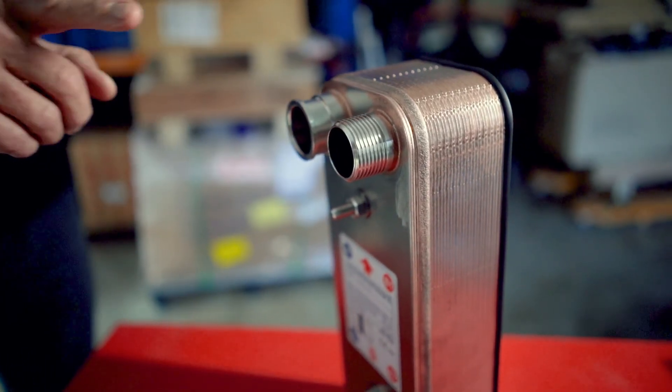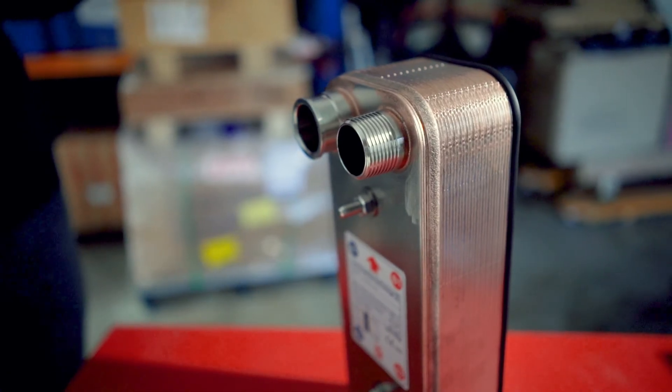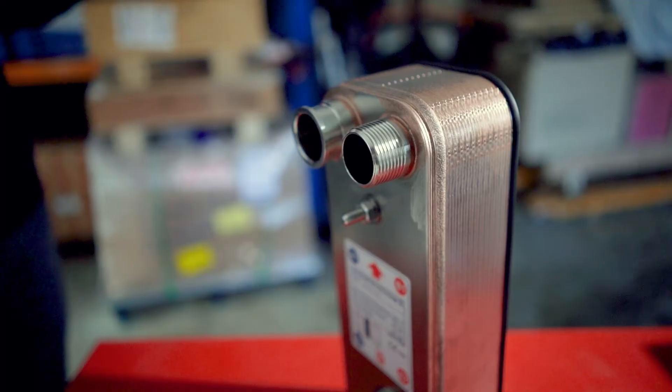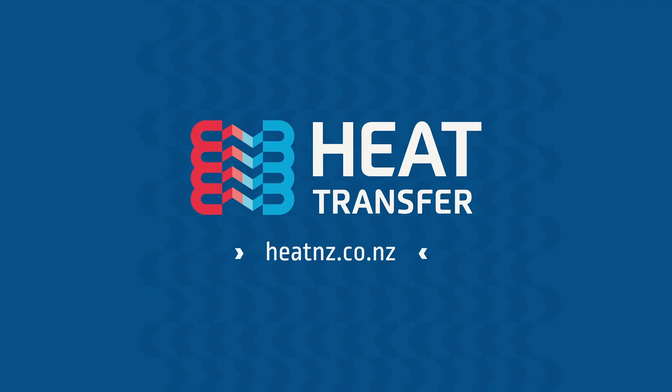This allows the unit to be used for the newer refrigerants that need to operate at up to 45 bar pressure. We recommend that you use people with experience in the industry to decide what heat exchanger is the best fit for you. If you have any questions, feel free to reach out by emailing us or by tagging us in the comments section below. Thanks for watching.